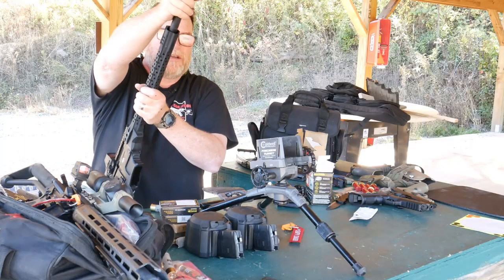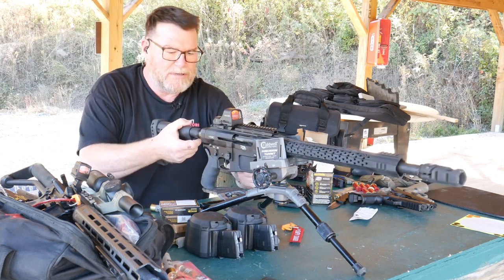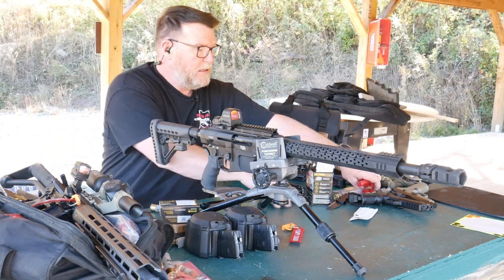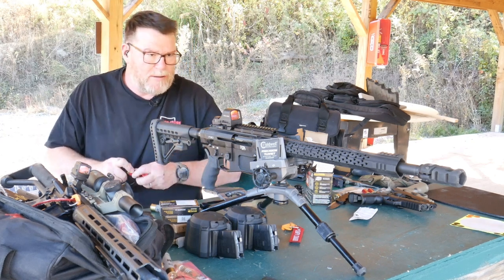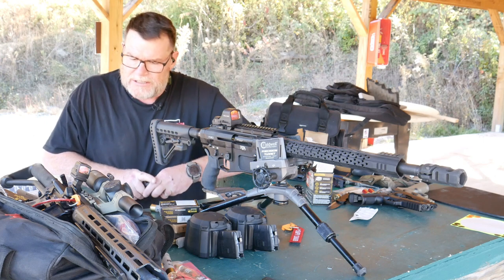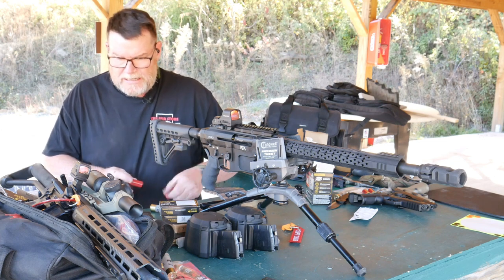Same thing with the muzzle brake here. Now I'm running a full choke always now. Johnny Westbrook and his son have been a great help in getting this thing to run. Oscar Campos — those guys are awesome. The three-gun community is just one of those things where everybody just wants to help.